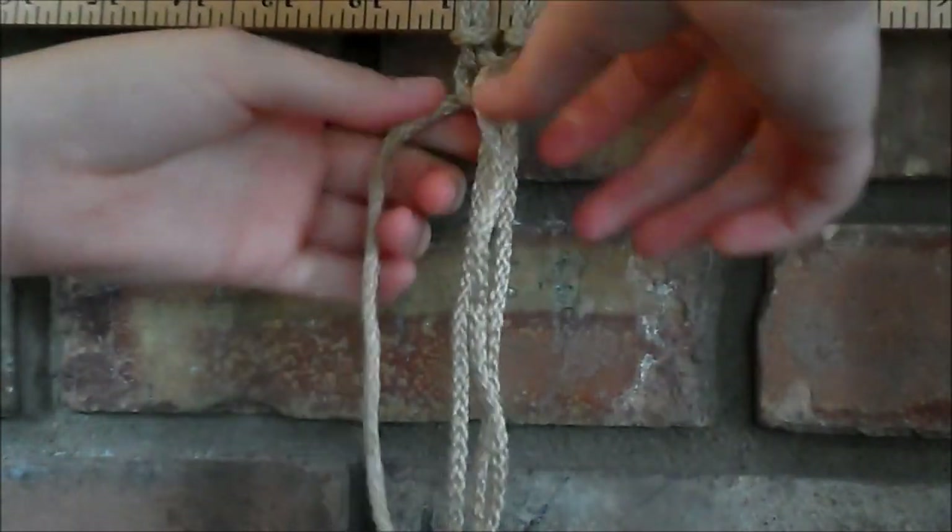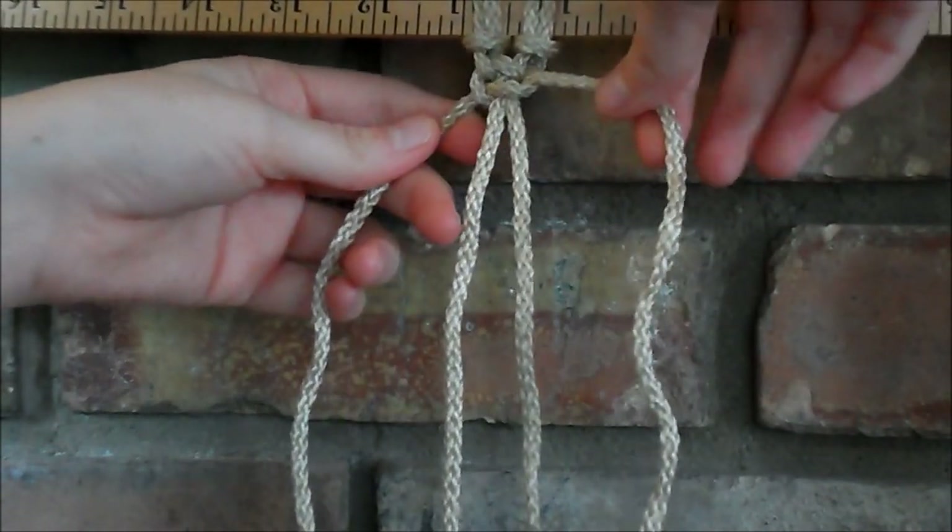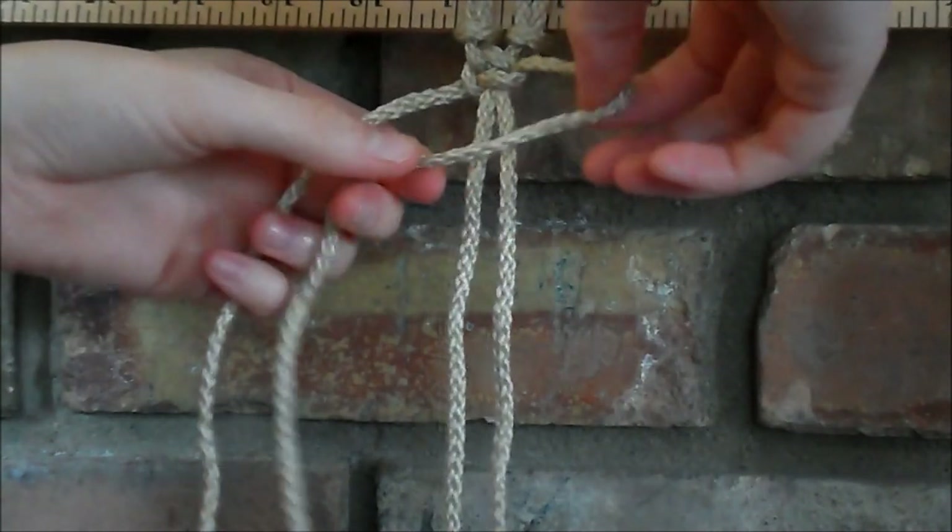So what we're making here is actually half square knots instead of a full square knot. So if you know how to make a square knot, you know how to make a spiral knot.